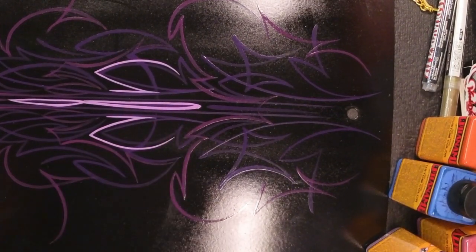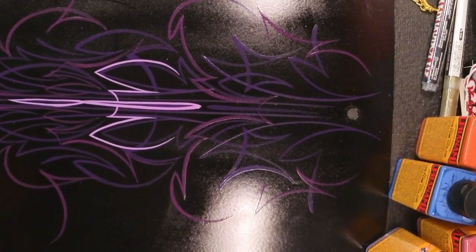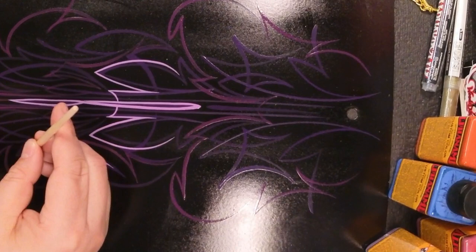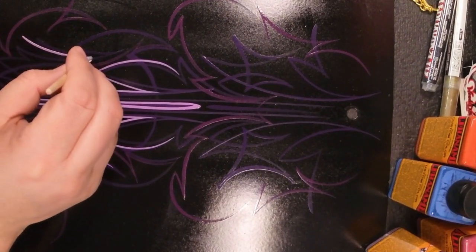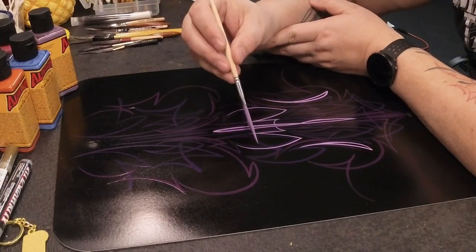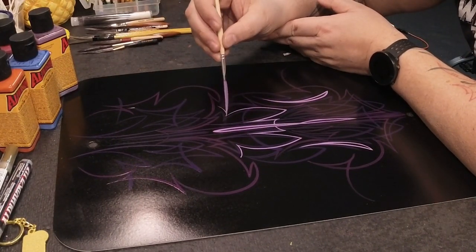It also pulls these really crisp, sharp corners. When I'm pulling into another line I'm able to pull this thing almost precisely into it without it tapering off or having to pull too far out of it. That's a great detail because I like doing this dagmeyer-type stuff where I start with a heavier line and pull into a much thinner line.